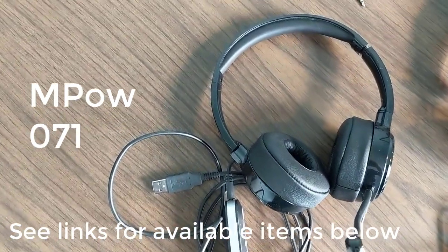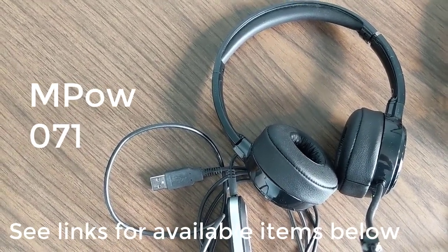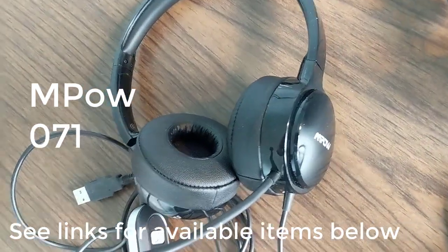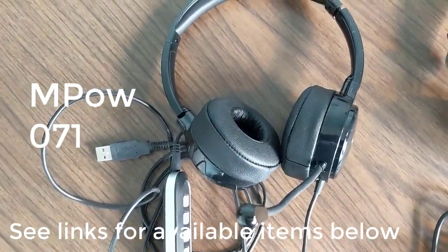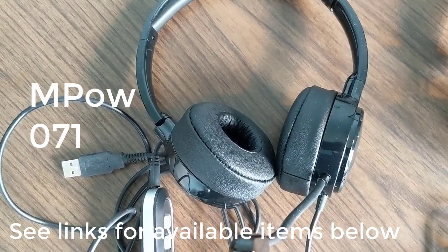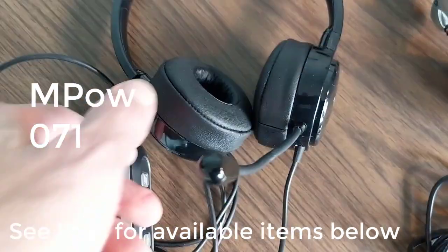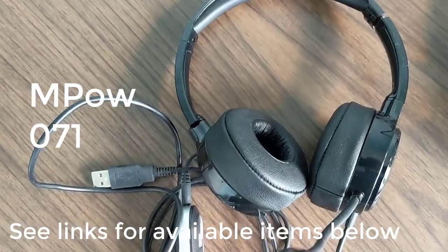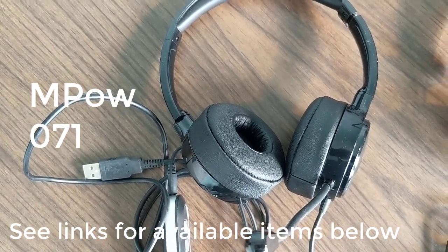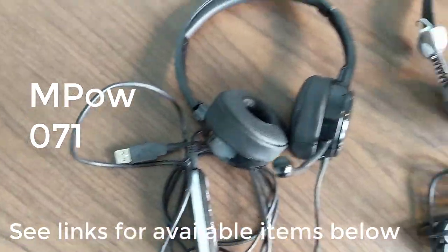Next, we've got the headphones that I tend to use — a company you may not have heard of called MPOW. They do these headphones that are really nice because they have a little bit of absorption to them, so they block out external noise. You can see these kind of squishy ear pieces. It's about $23 on Amazon right now, and you can see the built-in microphone with USB connection.